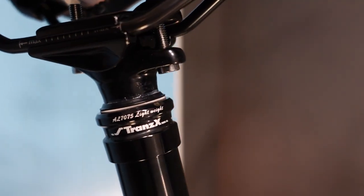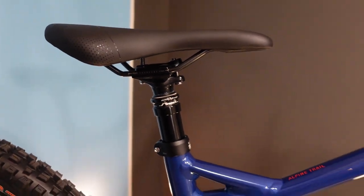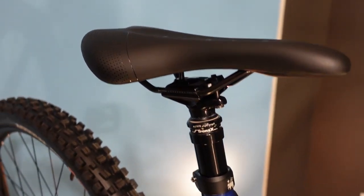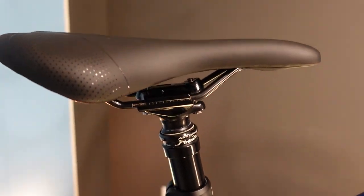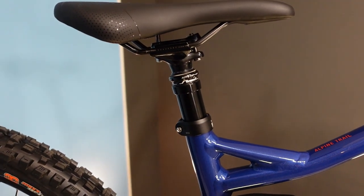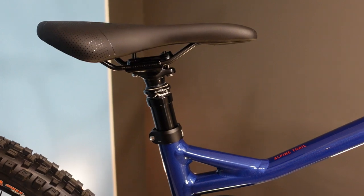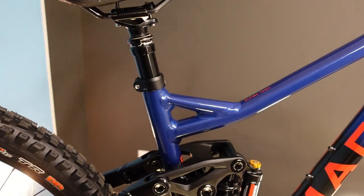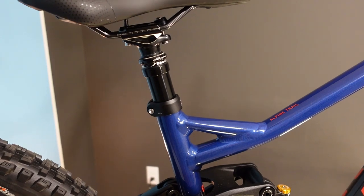Going up to the seat post: a TransX dropper. Depending on frame size, that's 125mm on small, 150mm on medium and large, and 175mm on extra large. Reach on the large is 480 millimeters, which is becoming a very common length on modern trail bikes. If you know where a large fits you can work backwards to compare brands — sizing usually jives well from brand to brand unless a company does wacky things like Giant.